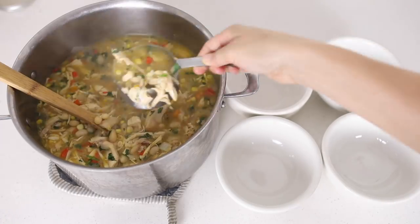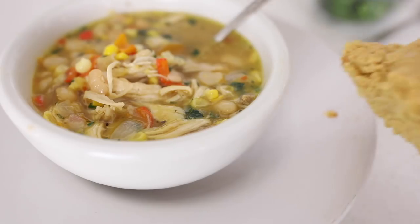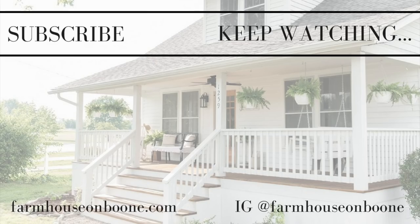Make sure to stop by farmhouseonboone.com for the full recipe and printable recipe card in case you want to save it for later or pin it on your Pinterest boards. If you're new to my channel, please hit the subscribe button — I make two new videos every week on food from scratch, natural living, and a handmade home. Thank you so much for stopping by the farmhouse, and see you next time!